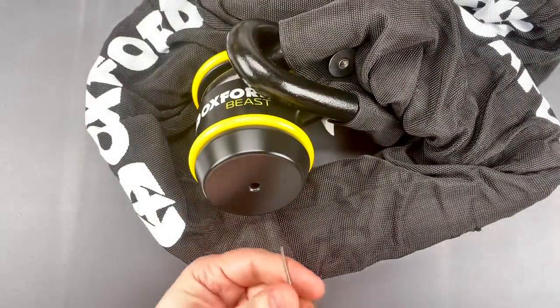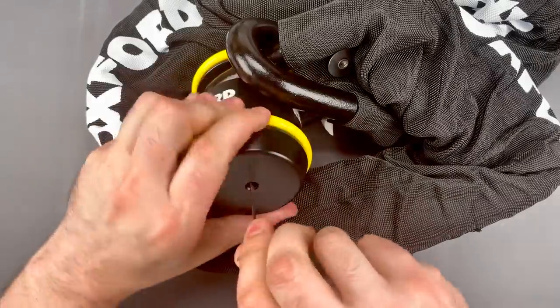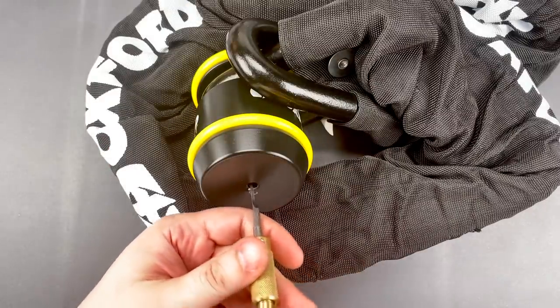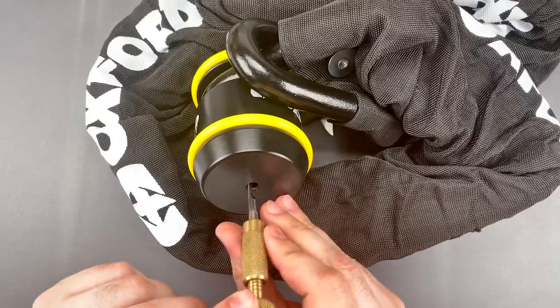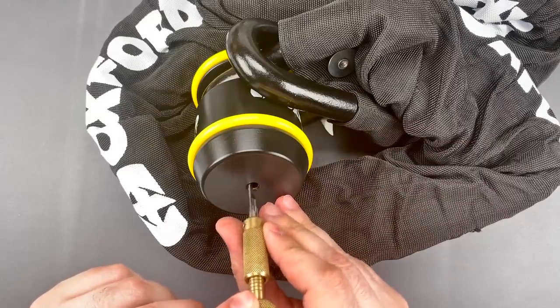The first thing we're going to do is rotate all of those discs as far clockwise as they will go. Then I'm going to take my modified Abloy Classic pick, pick up the very last disc for tensioning, then find the first disc and get to picking.